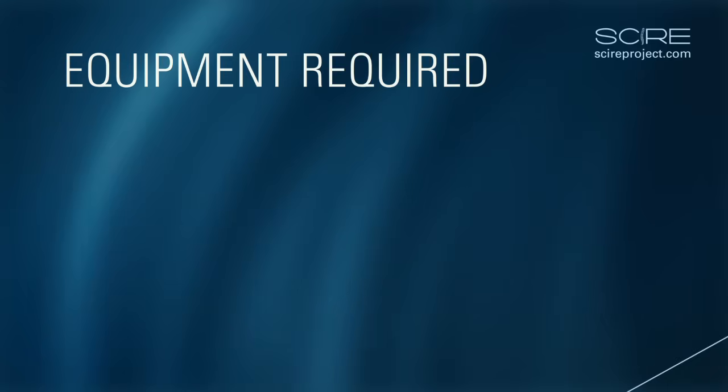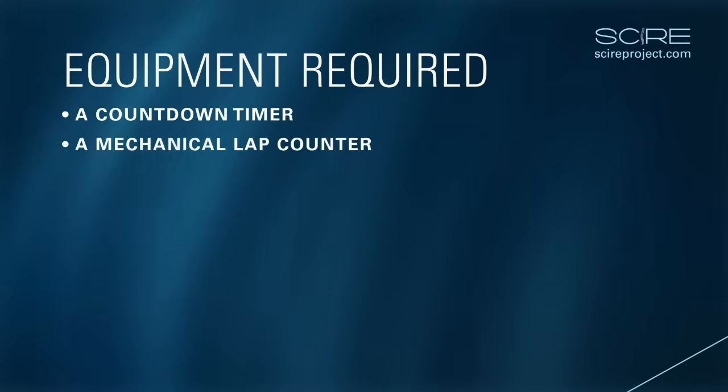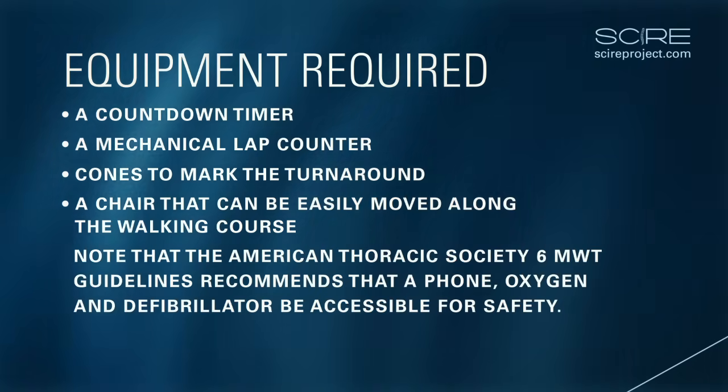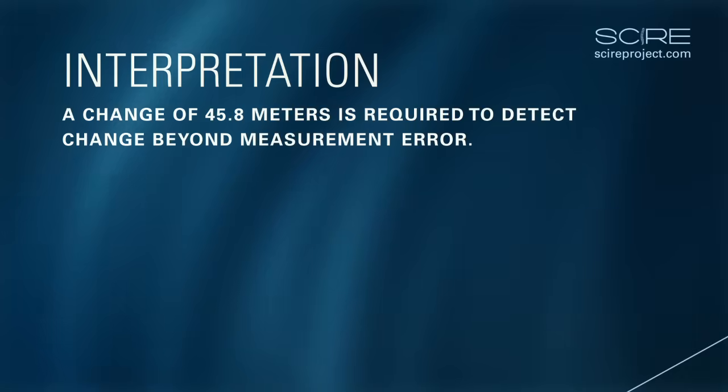Equipment required. The administration of this test requires a countdown timer, a mechanical lap counter, cones to mark the turnaround, and a chair that can be easily moved along the walking course. Interpretation: a change of 45.8 meters is required to detect change beyond measurement error.